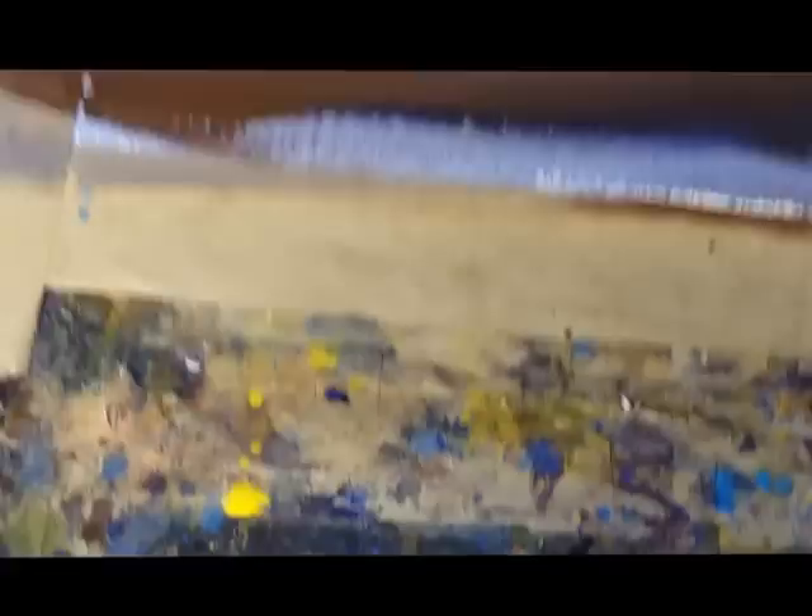Whoops, you missed that — just a scratch. That's all it takes, just to bring that picture to life. Quite pleased with that.